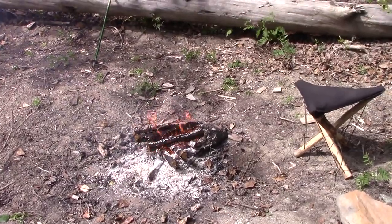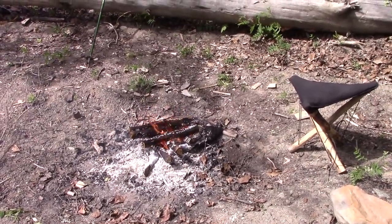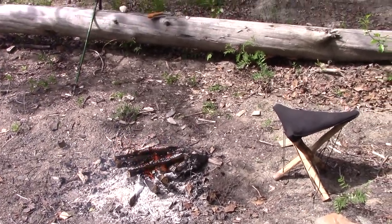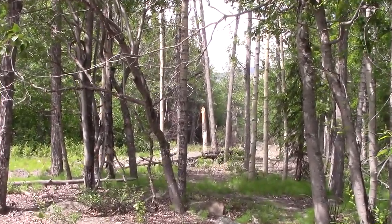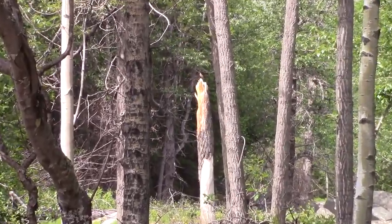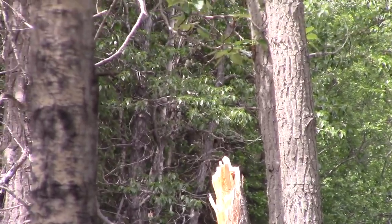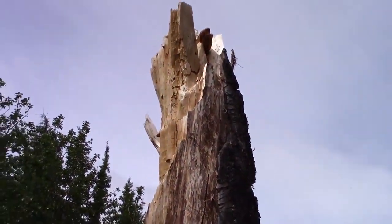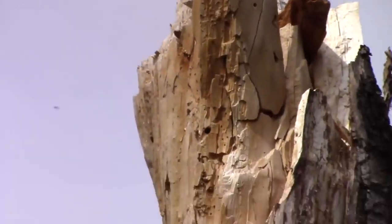Let's get into the nitty-gritty. One good material for charring that you can find in the woods, usually fairly easy, is punkwood. Punkwood makes a great material for charring. Now let's go look at this broken-off cottonwood tree. Here we are at the base of the cottonwood tree — look at that, some prime punkwood.